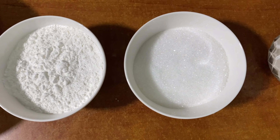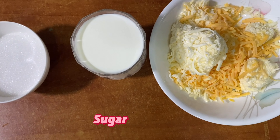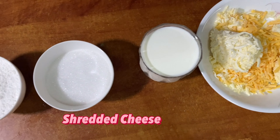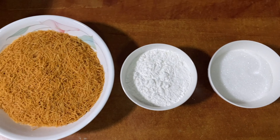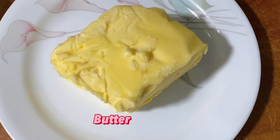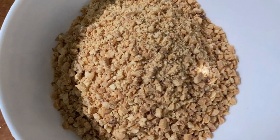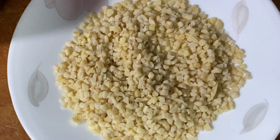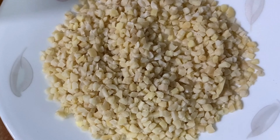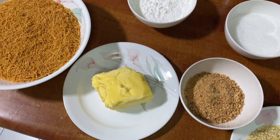We have some vermicelli, cornflour, sugar, milk, cheddar cheese, butter, peanut, and cashew. We are going to prepare a decoration with a little bit of cashew, peanut, and pistachio powder.